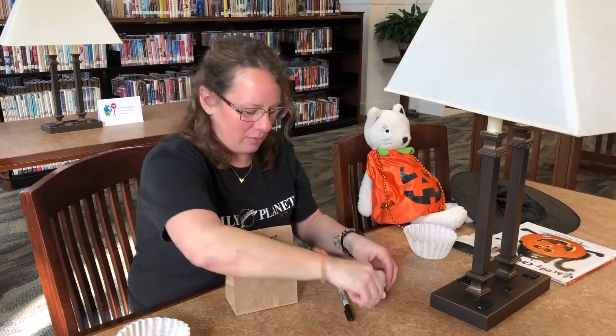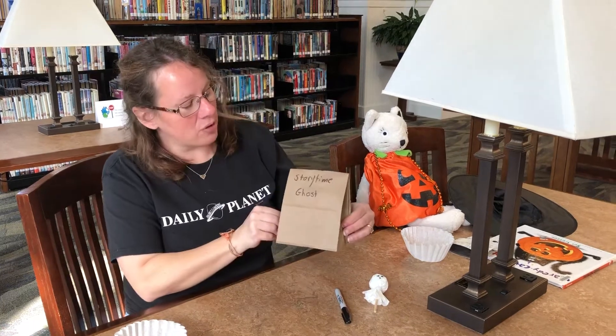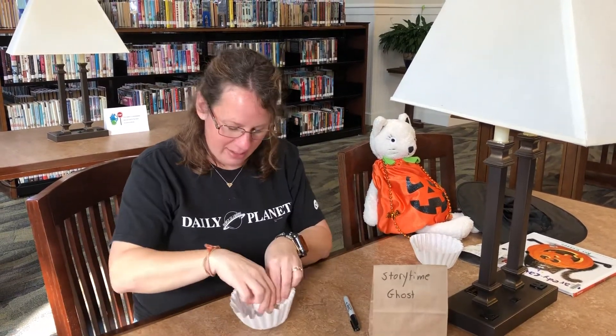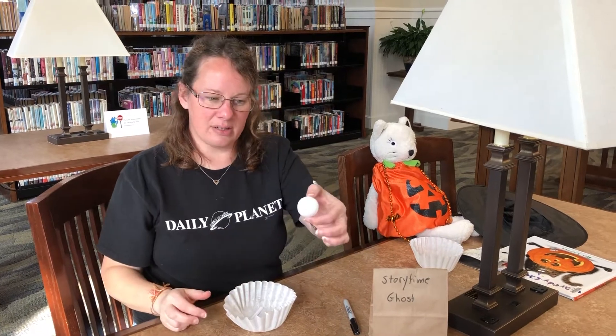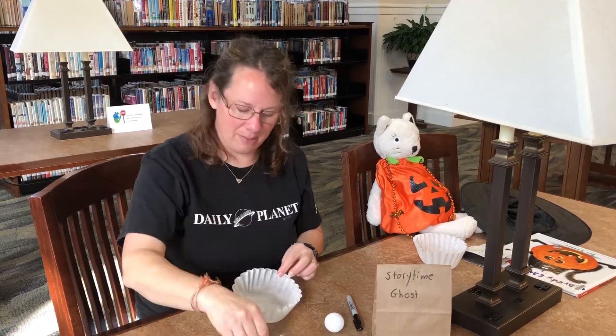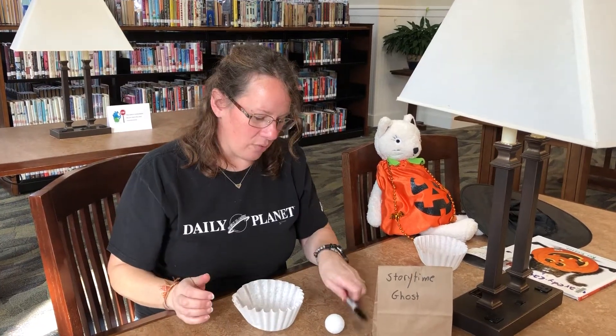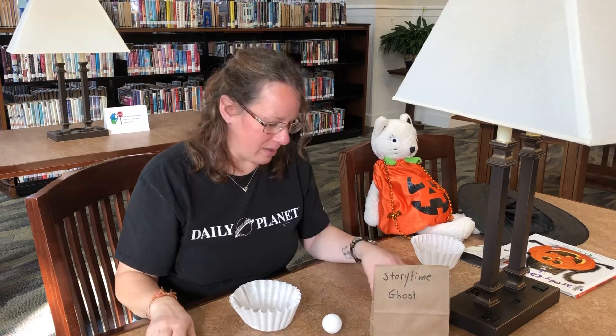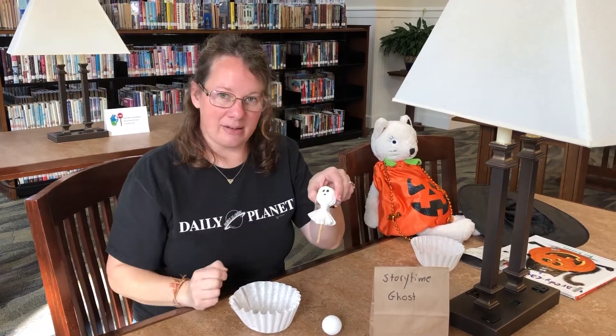Alrighty, so if you come by here and you pick up your story time craft pack labeled ghost, you will find inside a little styrofoam ball, a stick, a piece of pipe cleaner, and a coffee filter. The only other thing you'll probably need is a marker or something to make the little eyes on.